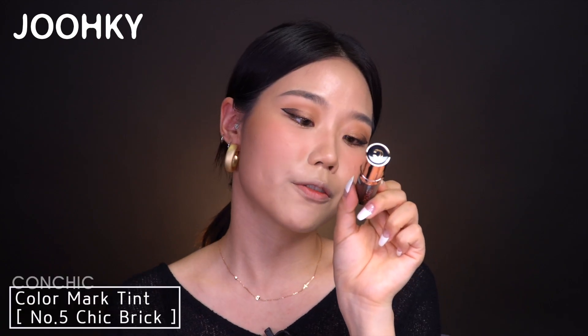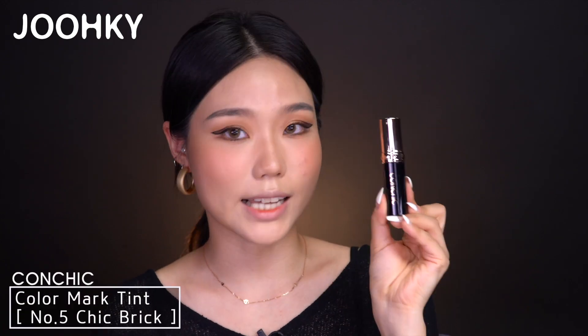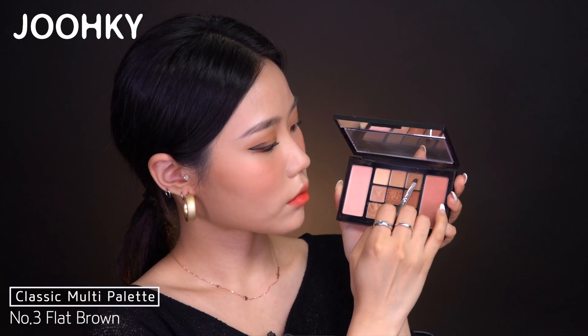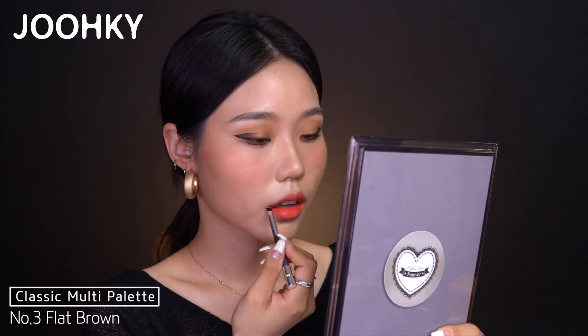For the last step, we'll do lips. This is Conchic's Color Mark Tint No. 5 Chic Brick. It has the same design as the foundation — I think it's really gorgeous. It has sort of an orangish undertone brick color. I'll apply the tint on my lips and use a cotton swab to blend it naturally over the lips. I'll then apply the tint once more on the inner lips. And I'll use No. 3 Flat Brown to contour my lips to make them look more plump.